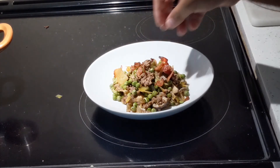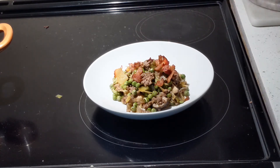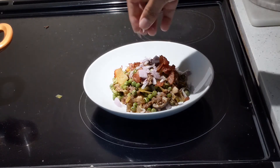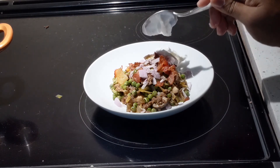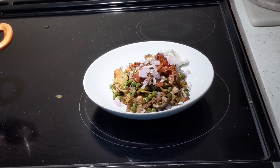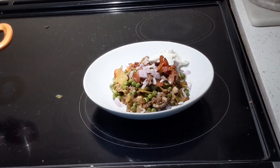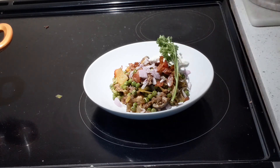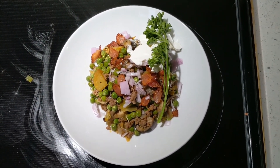Top with crispy bacon and garnish with chopped onion. Add one tablespoon of sour cream and a sprig of parsley. Enjoy! Also, don't forget to check out my next video from Malaysia — it's chicken rang tang.